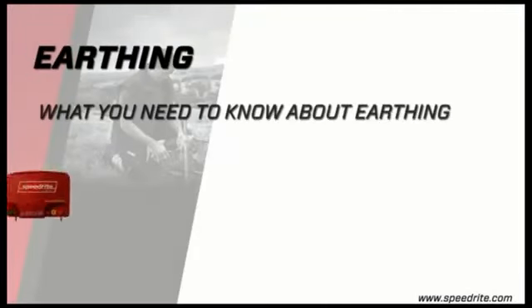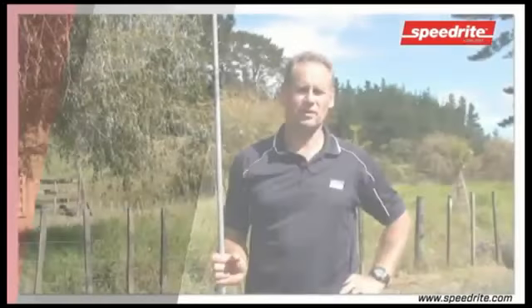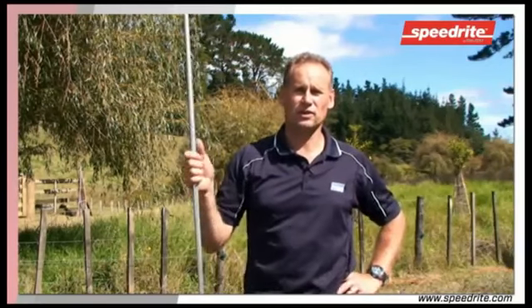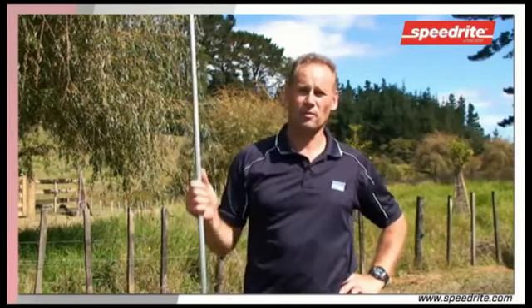Earthing — what you need to know about earthing. Earthing is one of the most important things when it comes to electric fencing. If the earth rods are not positioned in the right place or are not of good quality, then the shock will not be achieved.